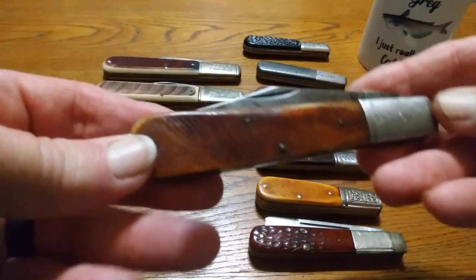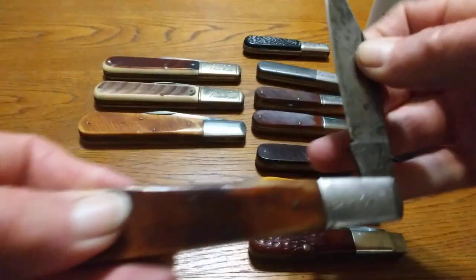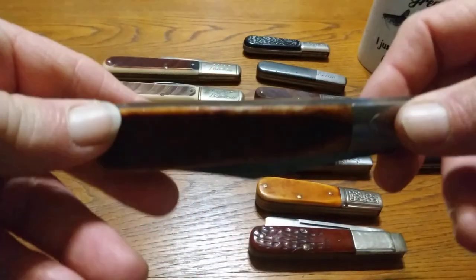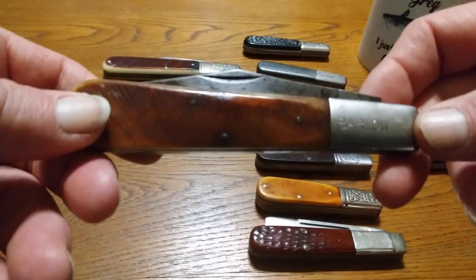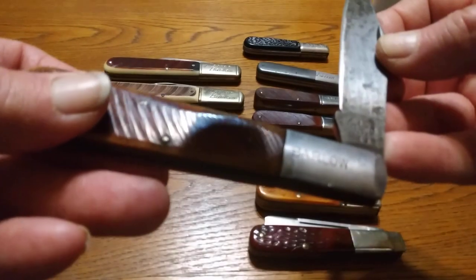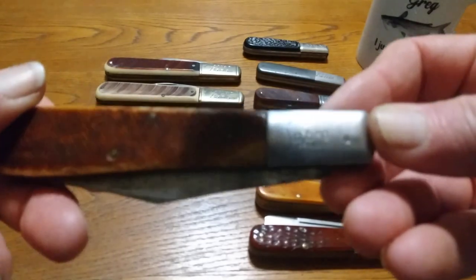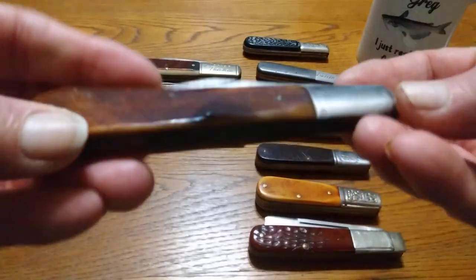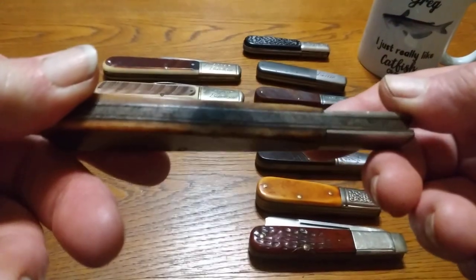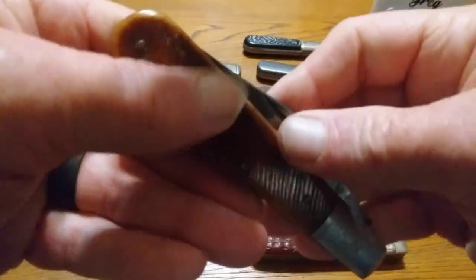Now we're going to get to the single blades. These are called the Granddaddy Barlows. This one here is a Saber — it's got the bone handles on it. This one was made in Japan. They made Saber knives all over the world — you can get them from China, England, Ireland, Germany, and they even made some USA ones. But Japan steel was supposed to have been a lot better. Everybody says if you're going to buy a Saber, buy a Japan. I think these were made in the early 60s. A good solid knife, a good heavy knife. This old knife made it this long — the old blade's still over there, it's got a good snap. It's a good strong knife.